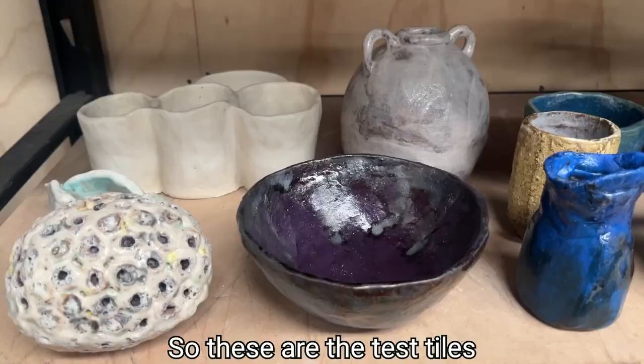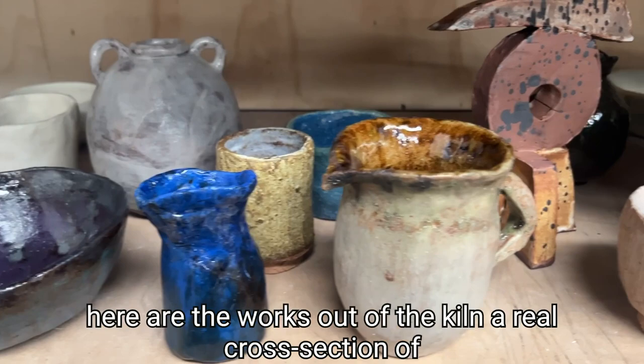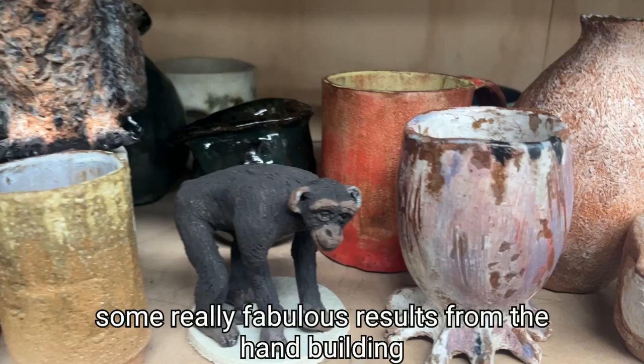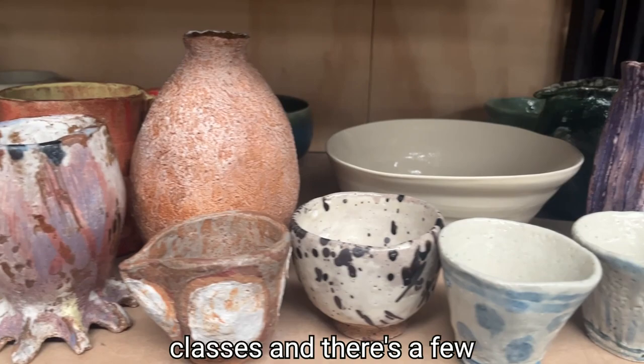So these are the test tiles. Here are the works out of the kiln — a real cross-section of functional work but also some small sculptural approaches. Some really fabulous results from the hand-building classes, and there are a few little ones in there from the wheel throwing as well.